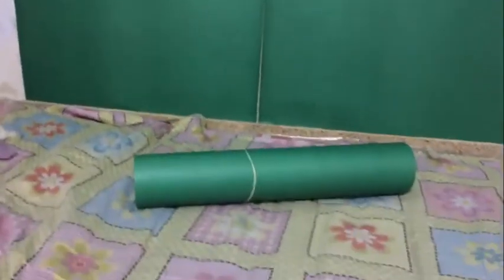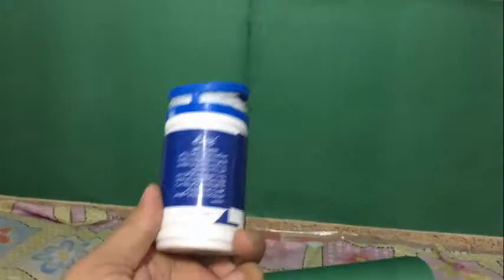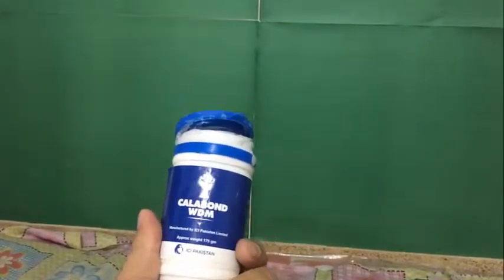This is my green screen. It is hardly a meter by meter. I have glued this chart paper to the wall using some really cheap glue. There's a line in the middle — I would sit in front of that line so that it won't show.